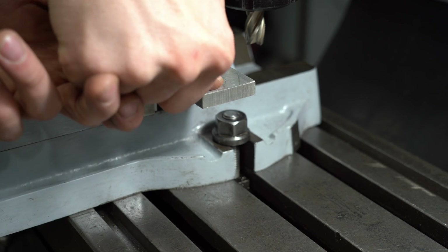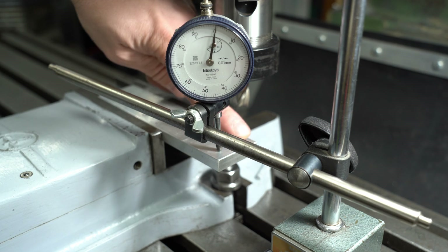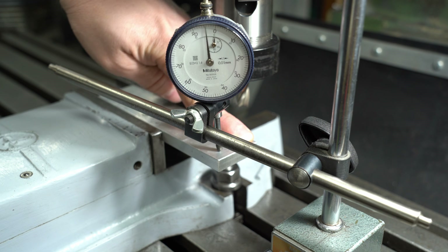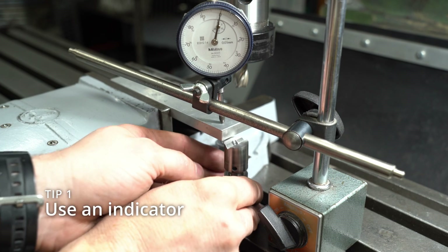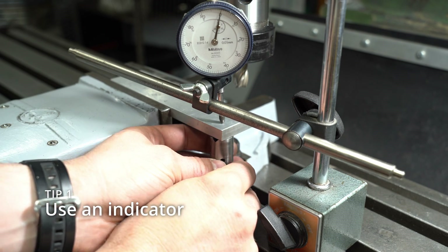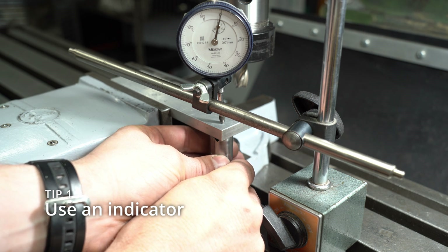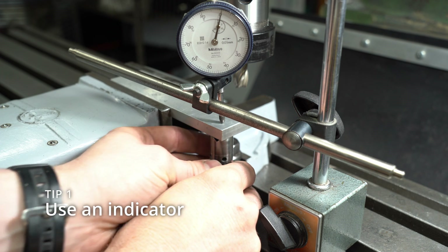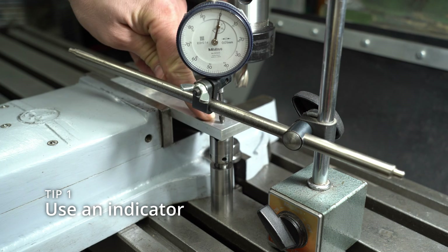Now let's get on with the show. Here's the main problem that everyone's seen before. You've got a part in the mill vice, and it's overhanging and flexing, and you want to hold it still so that it doesn't deflect and chatter. The answer is to prop a Machinist Jack underneath and give the workpiece a bit of support. Tip number one is to always use a dial indicator. Zero it out before adding the jack, and this helps make sure that you're adding support without bending the work, which makes for a much more accurate job.